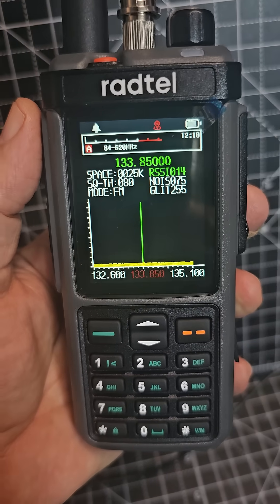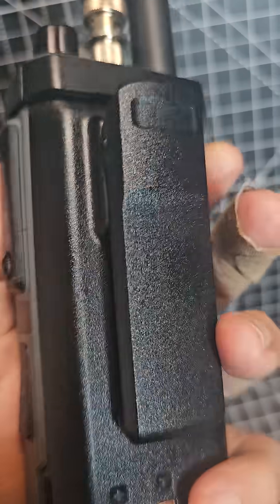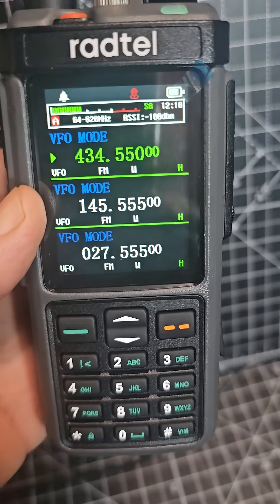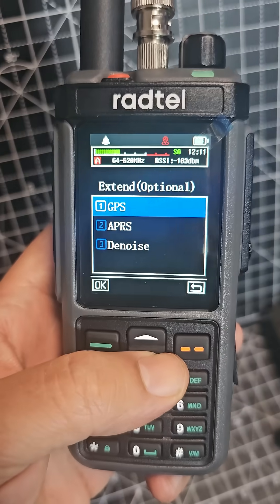Fantastic work, RADTEL 880G. Triple PTT, USB-C programming, LED broadcast radio as well. APRS settings.